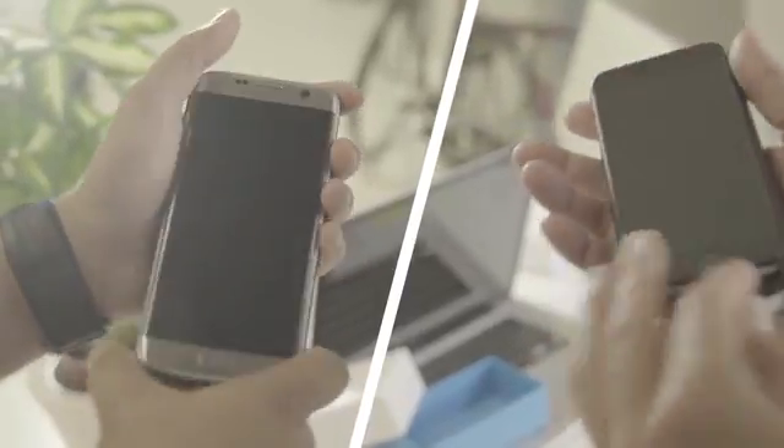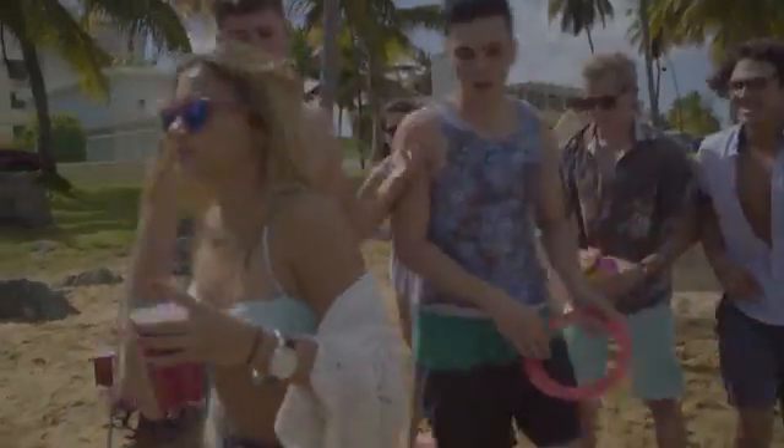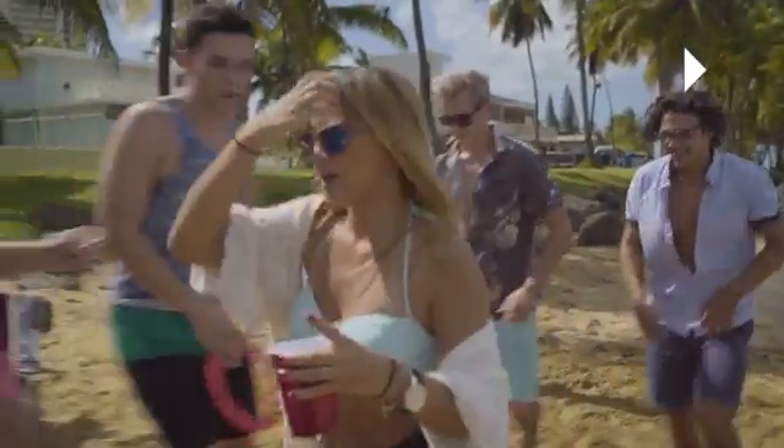AirSelfie can travel in a 20-meter radius and hovers for up to three minutes. It's easily controllable from both iOS or Android smartphone apps. It's only 52 grams, and it slots into its phone cover and recharges.